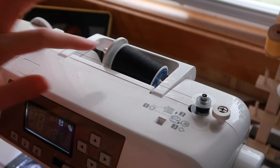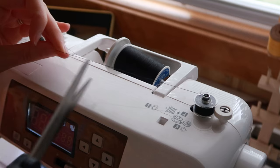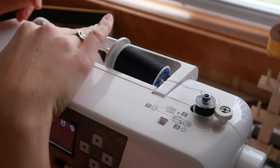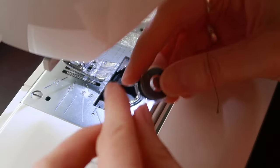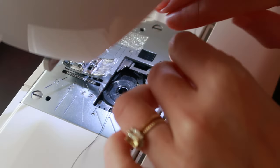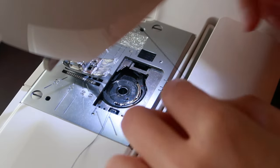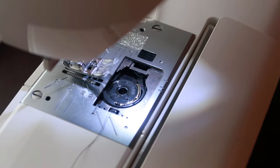I realized that in my sewing tutorials I never really showed the behind-the-scenes of setting up your sewing machine — changing out your thread, winding a new bobbin with the right color, threading your machine, all that stuff. So here's me setting up my sewing machine with black thread to get ready to sew this project.